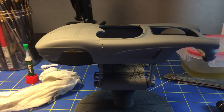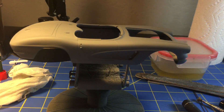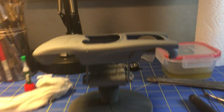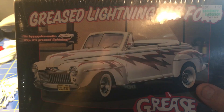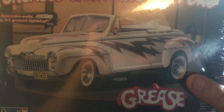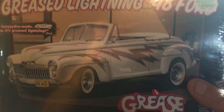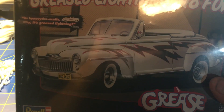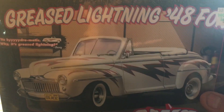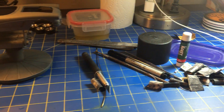I did pick up some models. I went to Hobby Lobby — I haven't been there in a long time — and I picked up the Grease Lightning kit that a lot of people are talking about. I haven't opened it yet; maybe I'll do a box review on it. I know they're going to have another one coming out with a variation, the red one, so I probably won't even open it until then.